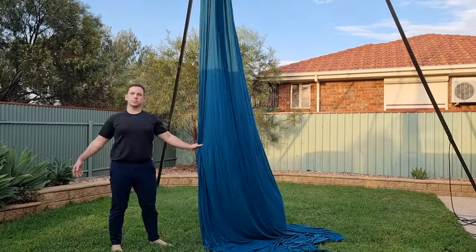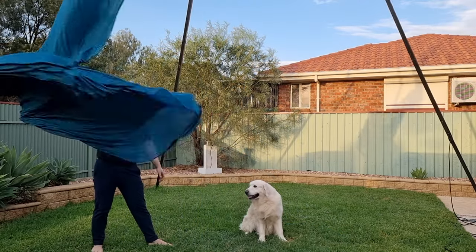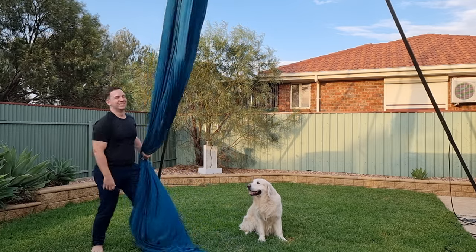I hope you found the tutorial helpful. I'll leave another video here in case you haven't already seen it, and I'll see you in the next one. Bye guys!